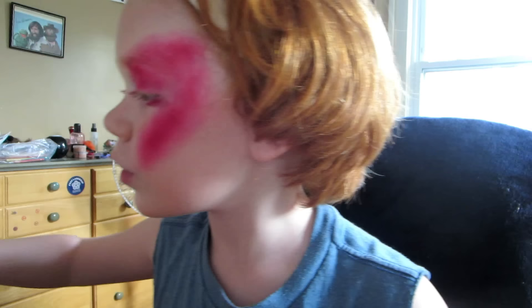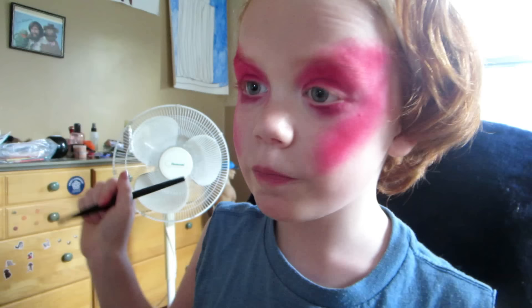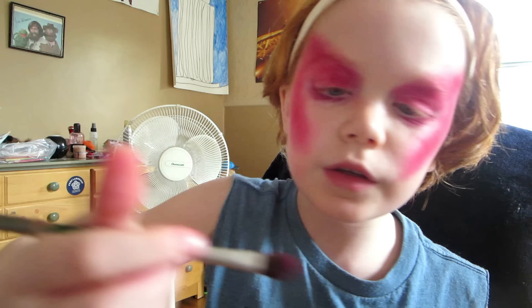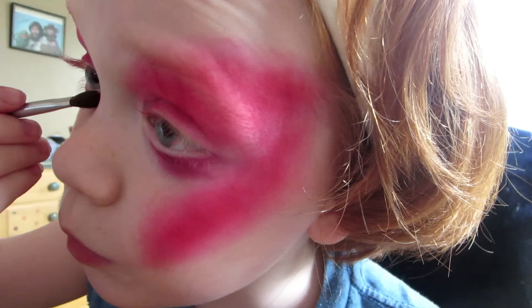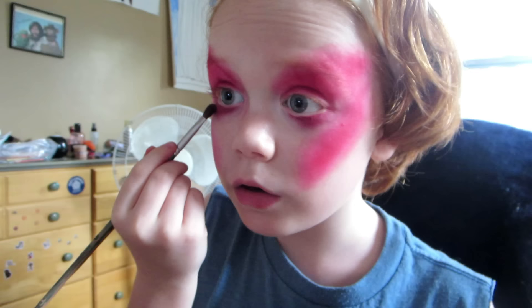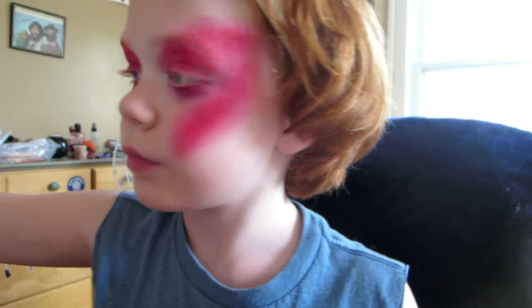I'm sorry that the lighting keeps changing — I really hate when that happens. But it's like 4 o'clock so it's getting a little dark. Okay, so take this one brush — I don't know the names of brushes. I actually might need to fix that a little.